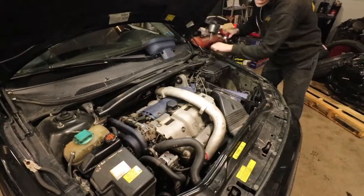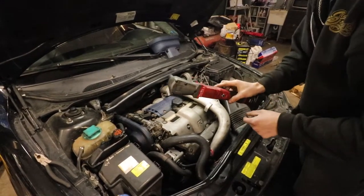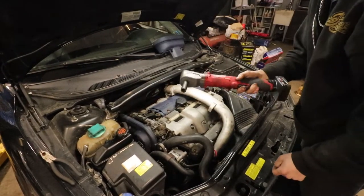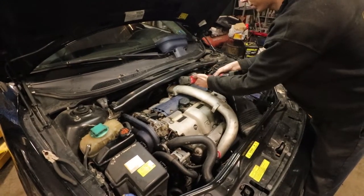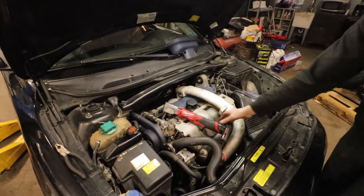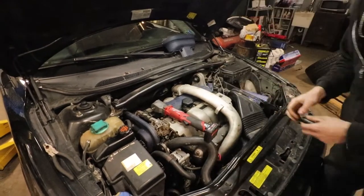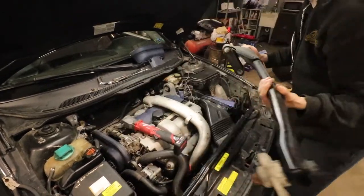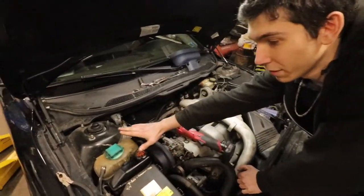I'm going to use this very nice little lock tool — this thing is great. I don't know the part number but somebody will link it in the description. It takes off caliper bolts and has about 220 foot-pounds of torque. Get one that's rated more than you need.